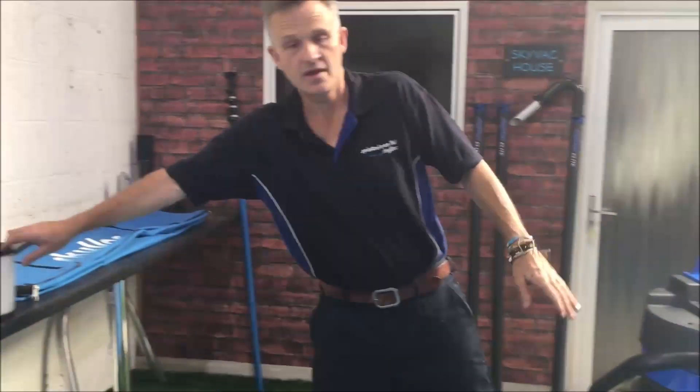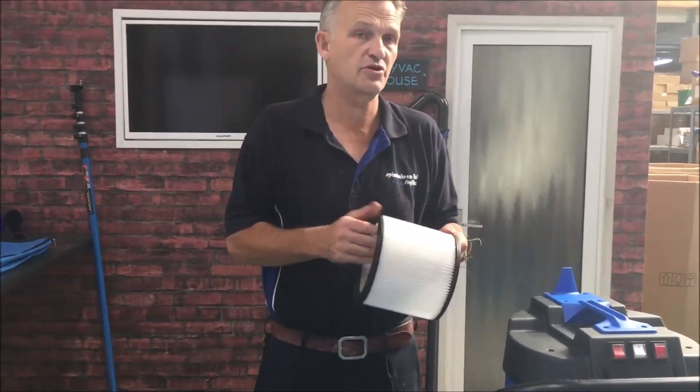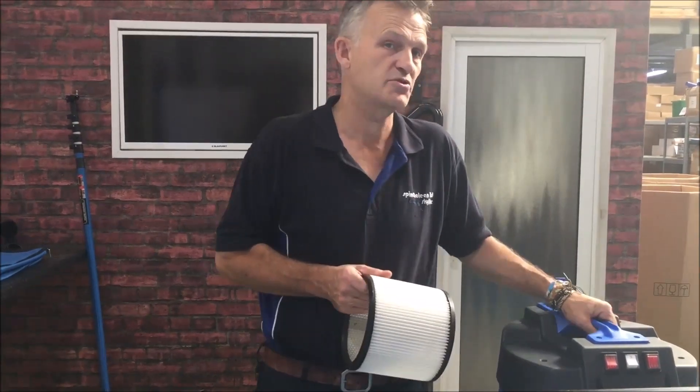Just bear in mind with your filter — it's perhaps worth carrying a spare filter with you so that you can rotate them during the course of the day. I hope that little tip helps you out.